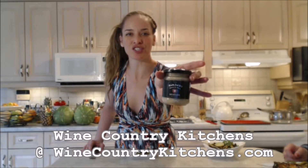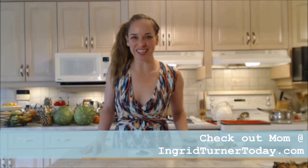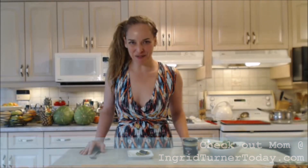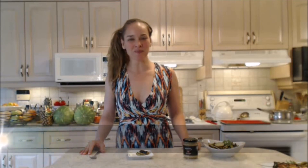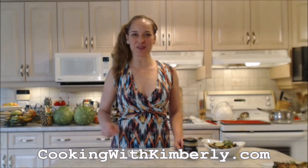Make sure you check out Wine Country Kitchens online at WineCountryKitchens.com for this awesome mustard as well as their other whole line of mustards — they've got barbecue sauces and the whole nine yards. Check out Mom's website at IngridTurnerToday.com. Follow me on Twitter at CookingWithKimE with a capital E, like the fan page at Facebook.com slash CookingWithKimberly. My shows are on iFood.tv slash CookingWithKimberly and YouTube.com slash CookingWithKimberly. You can also find my channel on Roku. Come to my website at CookingWithKimberly.com and subscribe. Be a champion in your kitchen and eat deliciously. Bye!